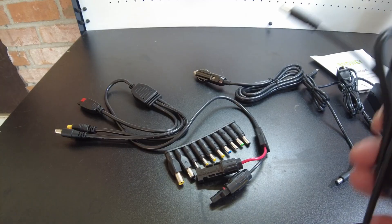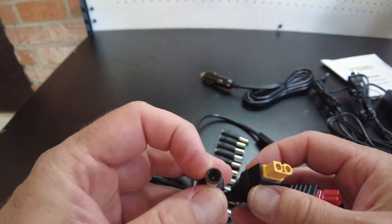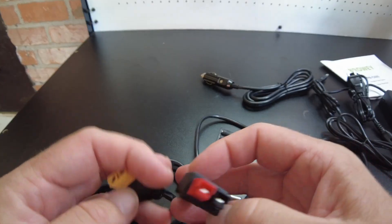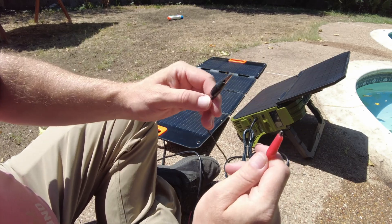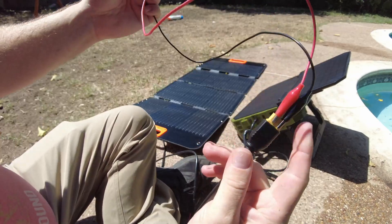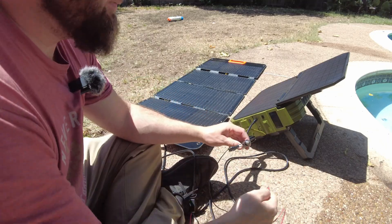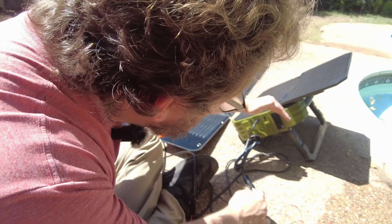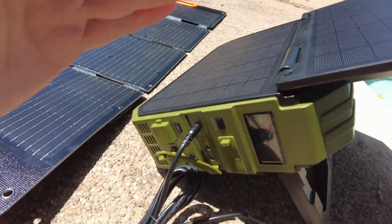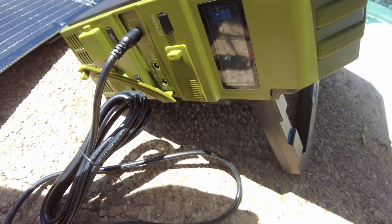I don't actually have the correct connector for it. The input of the solar power station is this kind of barrel jack, and the connectors on the portable solar panel are a large barrel jack, an XT60, and an Anderson connector. My temporary solution is to use alligator clips clipped onto the XT90 of the solar panel and then clip that onto a cigarette lighter plug. It'll work, trust me. With the internal panel it says 14 watts - when I connect the external panel I think it says 70 watts.